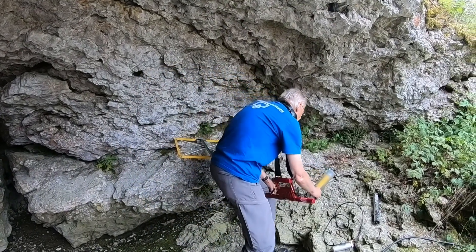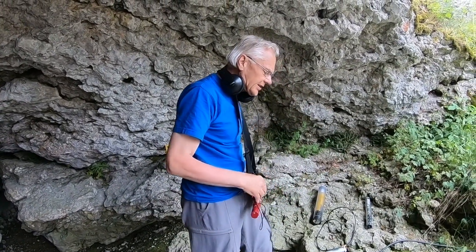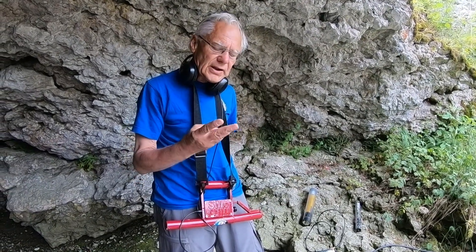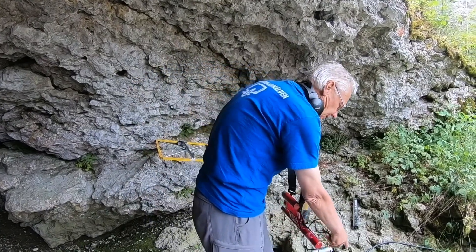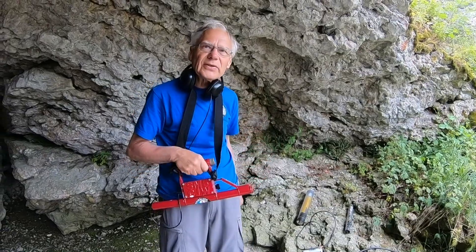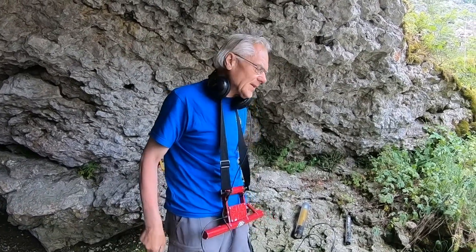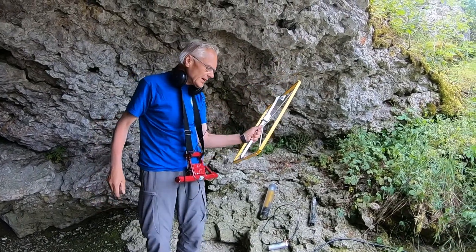Yes, we use this equipment here in Lummelunda as well. Actually the drilled holes down to the cave — nowadays there are three holes located by this device, two holes by this one, and one by this one — and we never missed a place; when we drilled, it was always the right place.